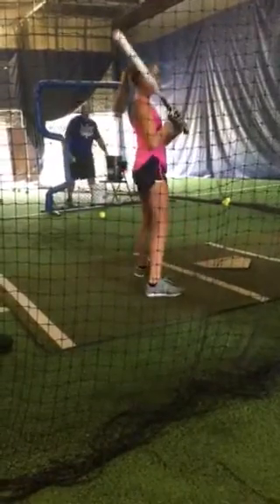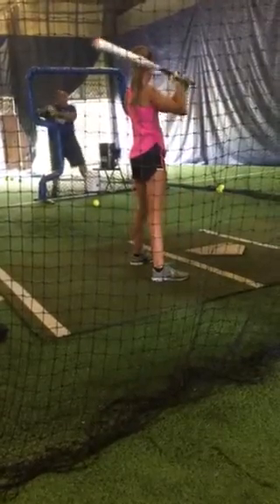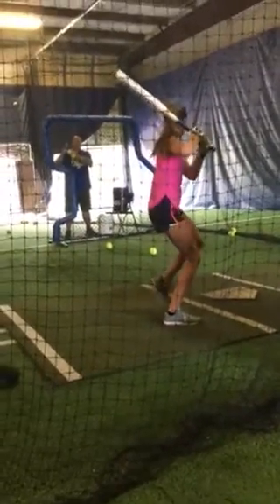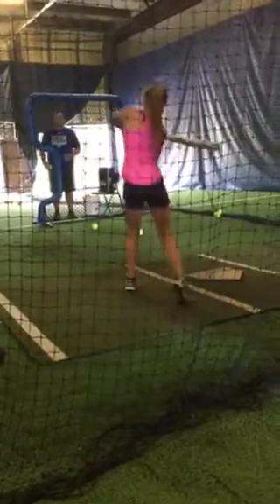Beautiful results. Look at the placement of where your hands are. The key here is we've got to get separation. Separation causes power. So we're already putting you in that separation phase. Because when you step, your hands drop back. You can hear it turn because you're already in there. So as you take your step, you step with it.